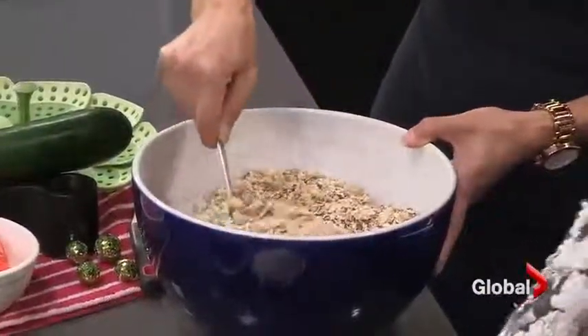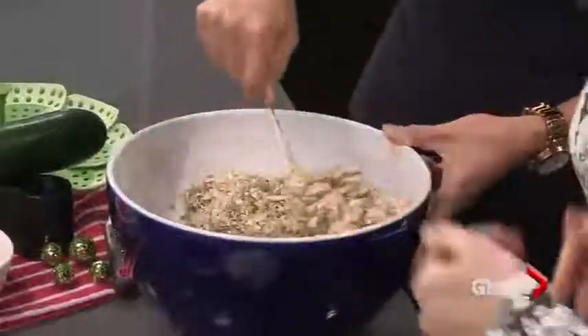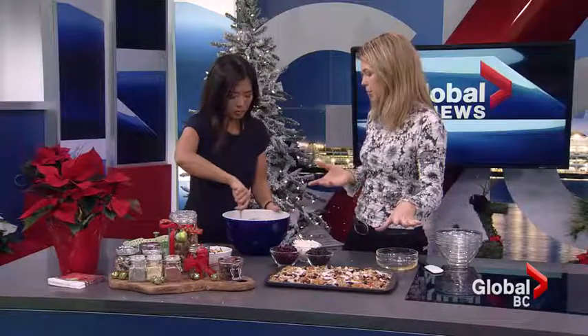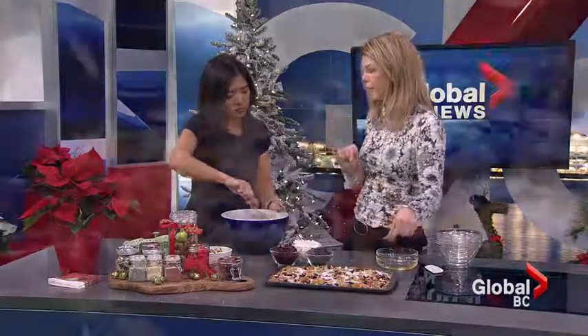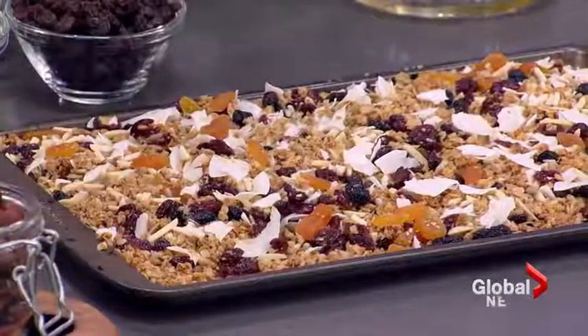That's the trick — warm the vegetable oil with the honey. Mix it until it's all fully combined and then spread it onto a cookie sheet like this. Roast it in the oven at 275 degrees for about 15 minutes, then take it out and stir it.